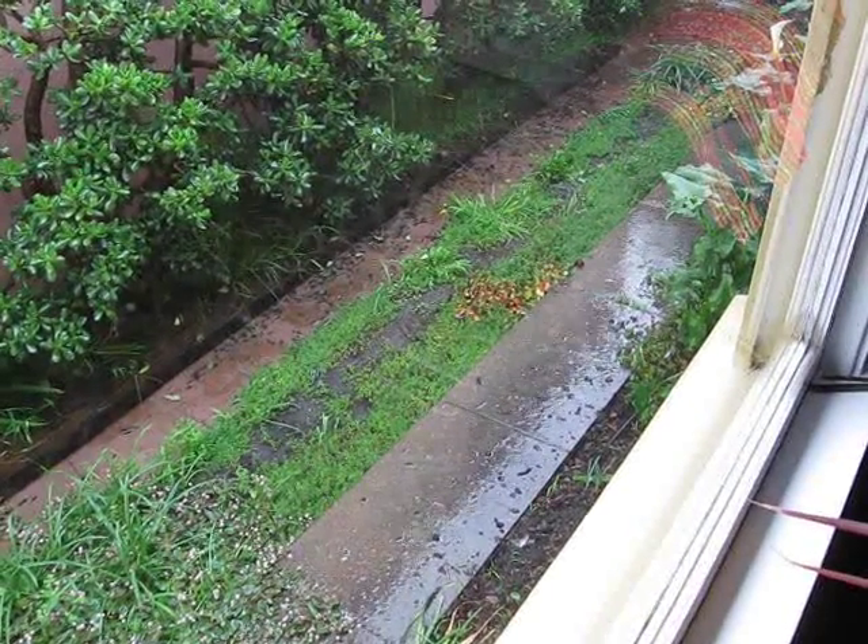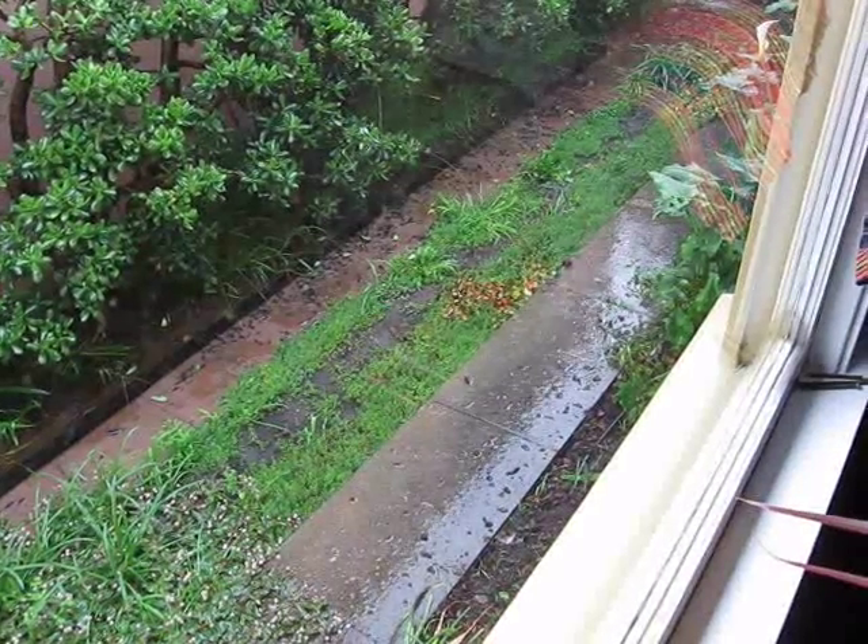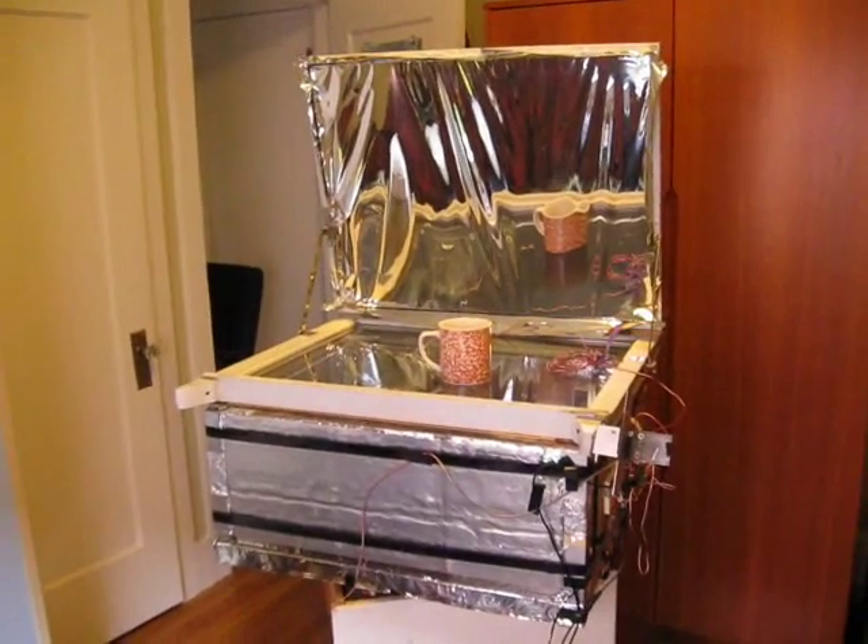The Smart Solar Oven Platform is all ready to go, but it's raining today, and it will be raining every day for the next week. So instead, I'm going to do a simulation indoors.